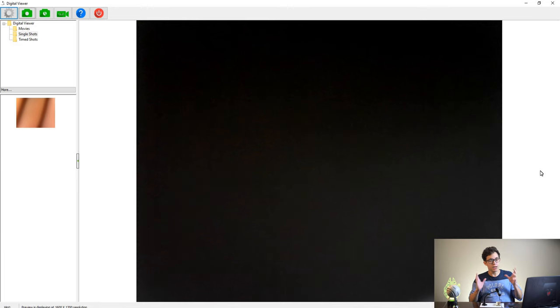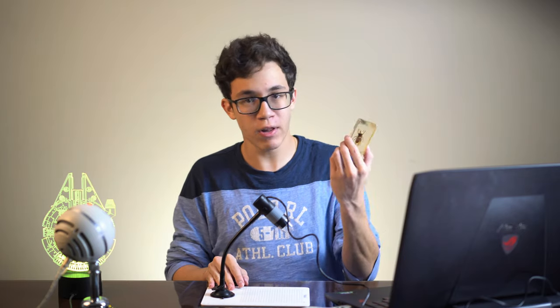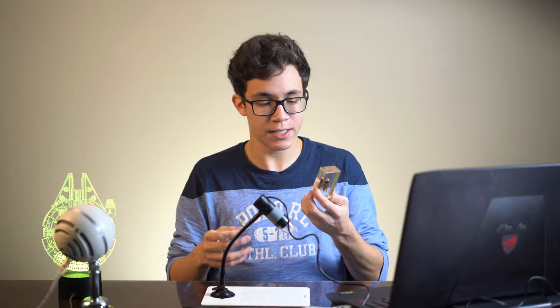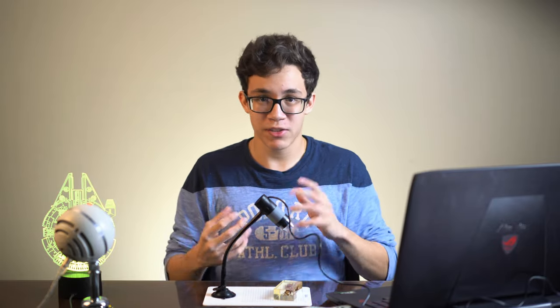So let's hop into the computer and get started. We are now here at my computer. I've got a question for you guys — I have a collection of these little animals, bugs and insects. If you want me to keep doing these macro shots, I have scorpions and more. Just leave a like and a comment saying that you want to see more and I'll do more for you guys.